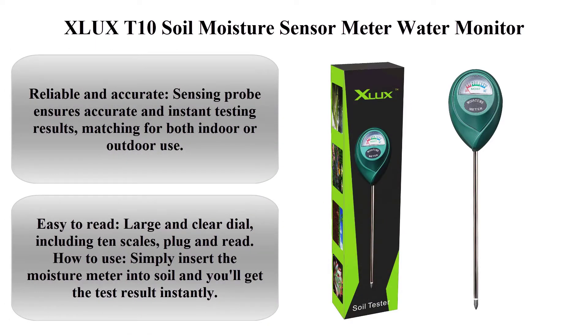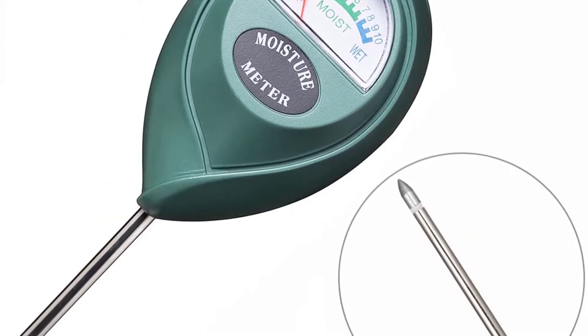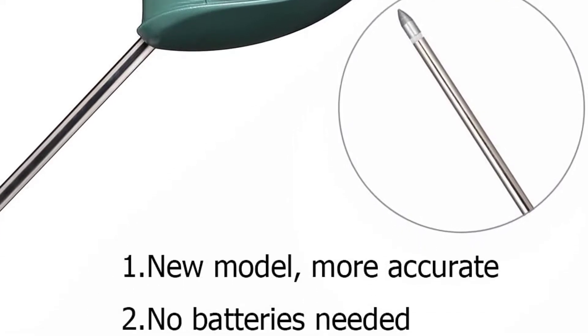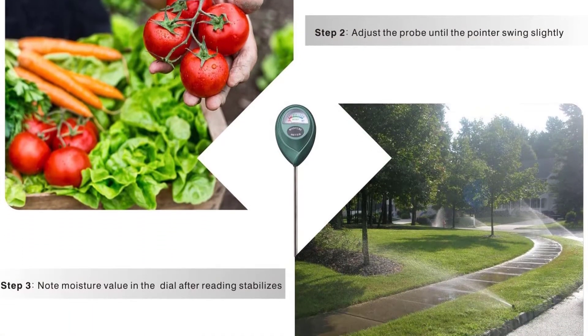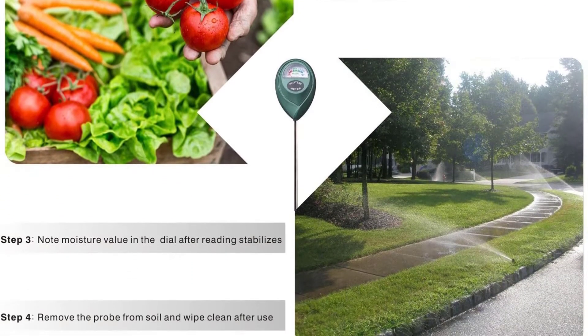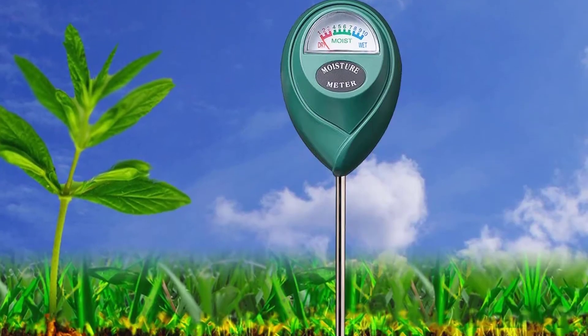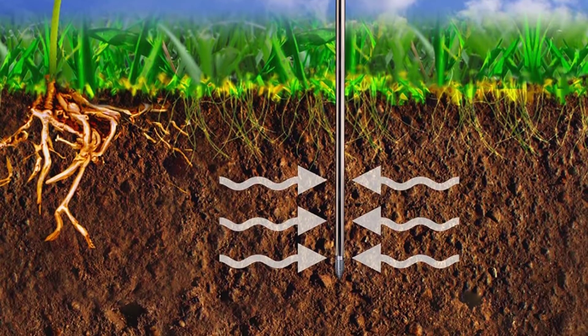Top two: XLUX T10 soil moisture sensor meter water monitor for gardening and farming. No batteries required. Reliable and accurate sensing probe ensures accurate and instant testing results. Suitable for both indoor and outdoor use. Easy to read large and clear dial including 10 scales. Simply insert the moisture meter into soil and you'll get the test result instantly.